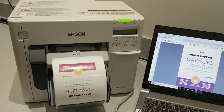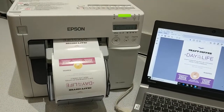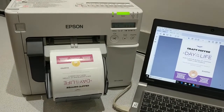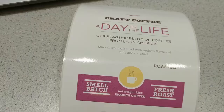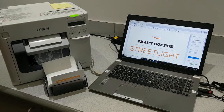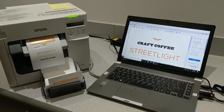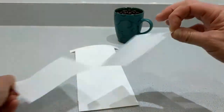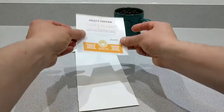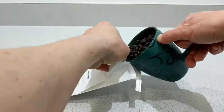We're going to start off with the coffee, and there are several colors and different styles of labels that we're going to show you. You can see here how you could print directly from a laptop. We're into a different template here now — printing just from Adobe Acrobat, just a PDF. There are several ways you'll be able to print, and now I'm going to apply the label. You can see what it looks like here on the coffee bag.